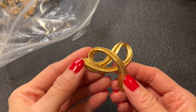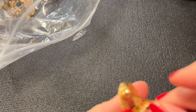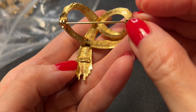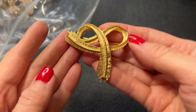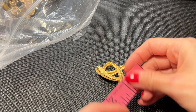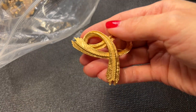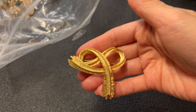Then we have this brooch — looks like a ribbon in brushed gold tone. This one has a mark on the back that says 'Art'. I love the brushed gold tone. It measures about two inches by two inches. Let's do this one for eight dollars.